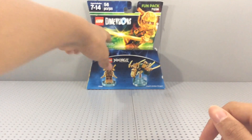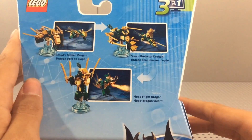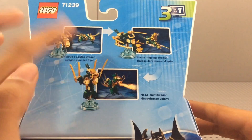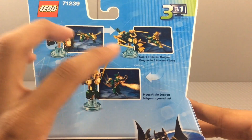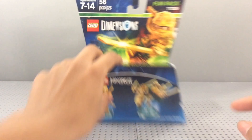Let me grab the box and show you the other forms. You can build the Sword Projector Dragon and the Mega Flight Dragon. I haven't unlocked either of those in the game yet because I just don't have enough studs, but those options are available.